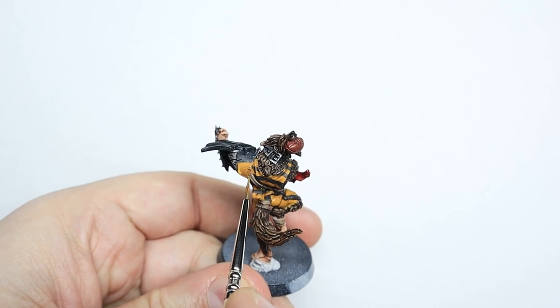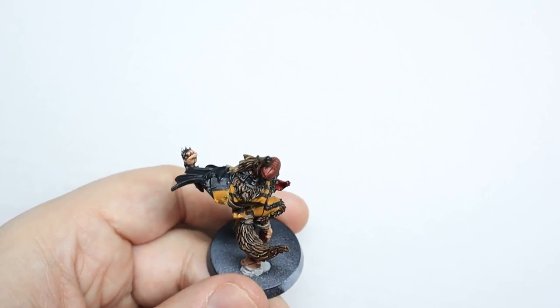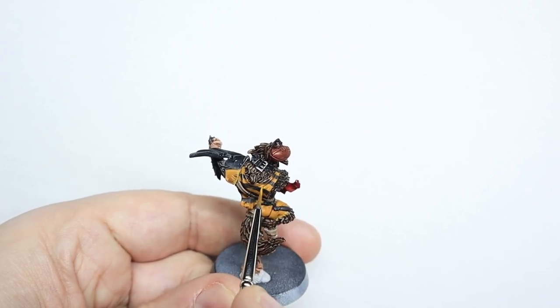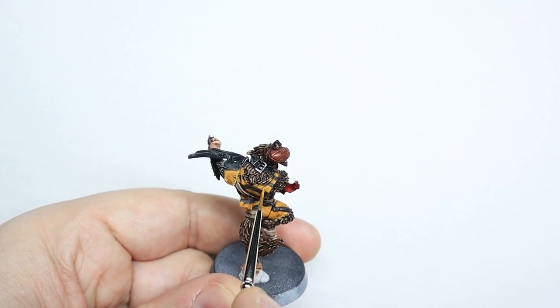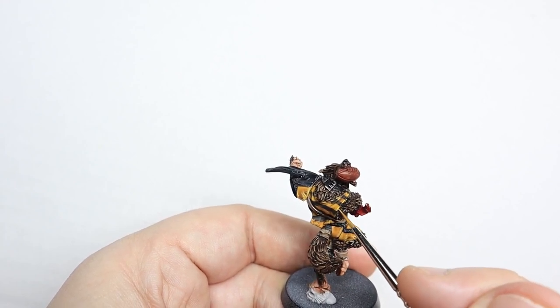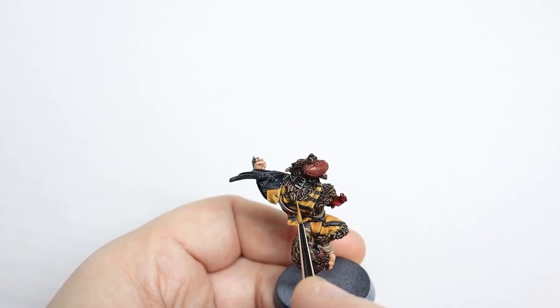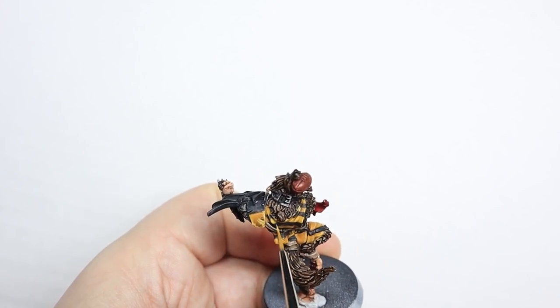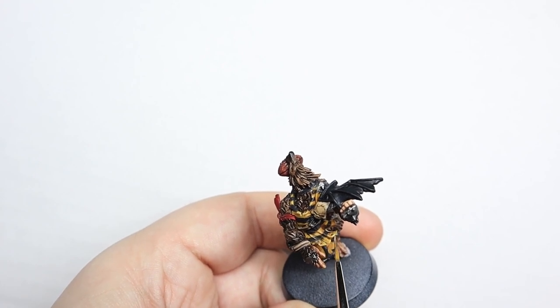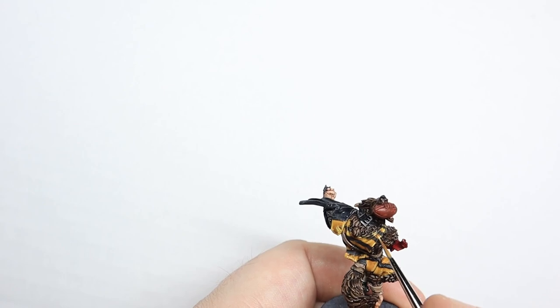Highlighting the shirt might seem a bit daunting but I broke it down into two types: edge highlights and what I call fold highlights. Edge highlights are self-explanatory — anytime there's a bit of yellow with an edge, highlight it. Anytime the yellow goes near another colour, treat it as a sharp edge, like where the yellow and black meet on the shoulder pad — just below the black, highlight it with yellow. For the fold highlights, just be brave and highlight the top of each fold with the lighter yellow. Highlight quite a chunk of it so you can paint lighter highlights within that, and lighter highlights within that — each one smaller and smaller until you're at pure Dorn Yellow for a tiny line or dot. Don't be afraid to go too bright on the cloth highlights because the brighter you go the better it looks.